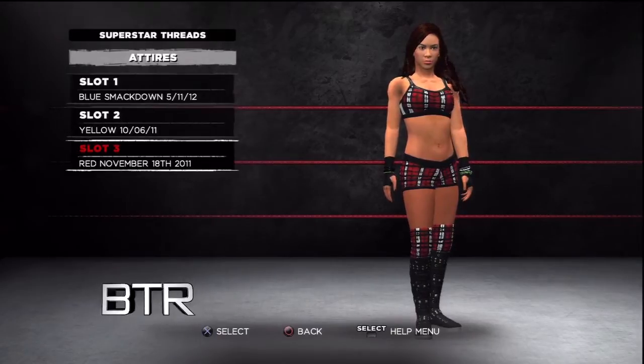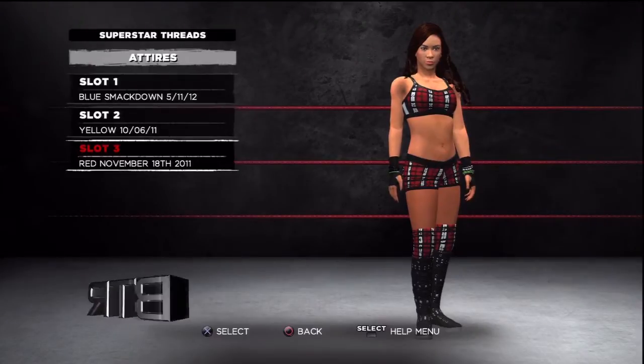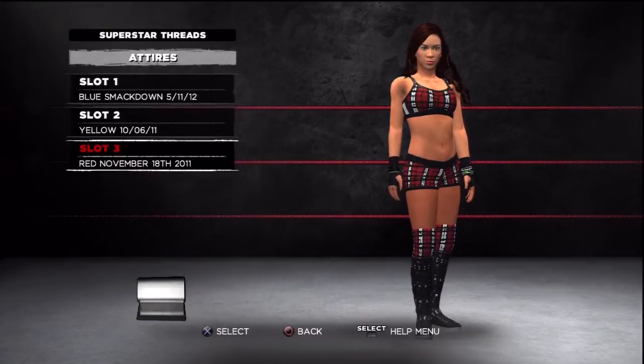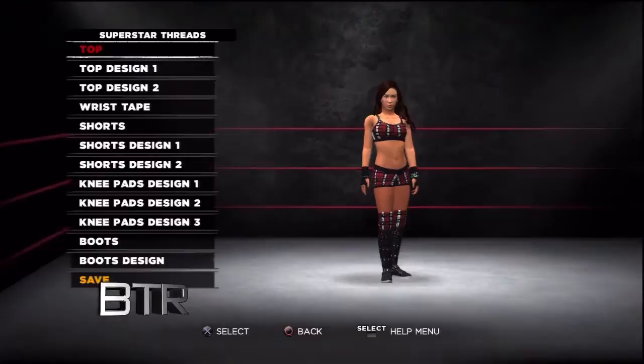This is the voice of Bombs Turf Receats bringing you WWE 13 Superstar Threads for AJ Lee. This is a walkthrough of how to replicate the attire from the event in question.